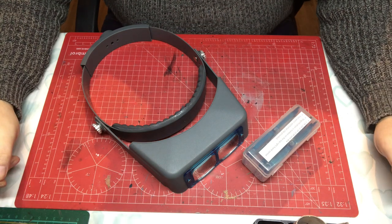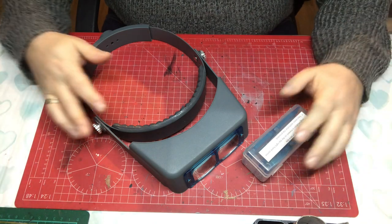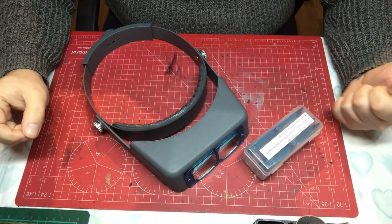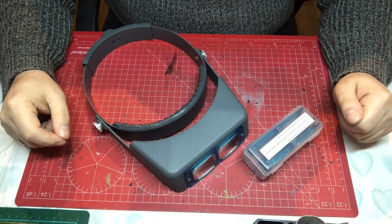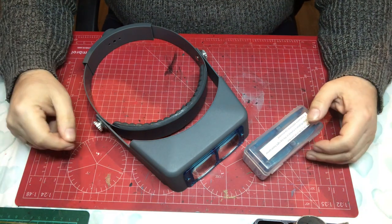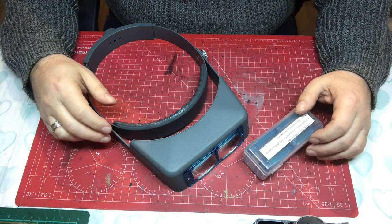Hello and welcome to Model Kit Stuff. Today's focus-on-tools video is looking at one tool that I absolutely could not build models without, and that is magnifying glasses. It's a fact of life that as we get older our eyes deteriorate, and if we're really unlucky they deteriorate from quite an early age. Mine have certainly been deteriorating in the last five or six years, and I'm at that point where I need some form of magnification to be able to build a model. This is my third different set of magnifying glasses, so let's talk about the various different types you can get.